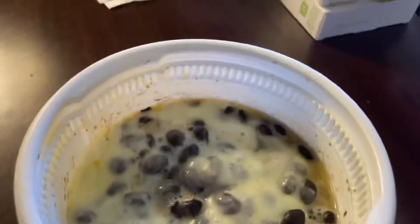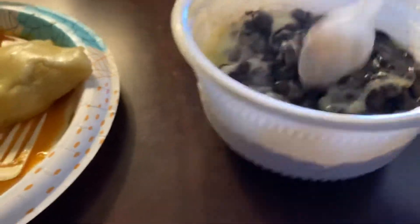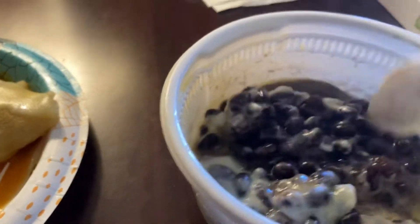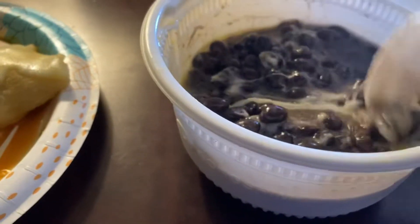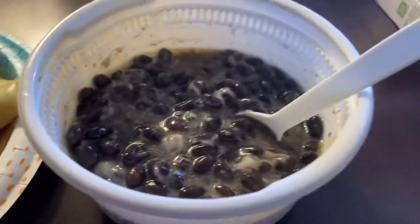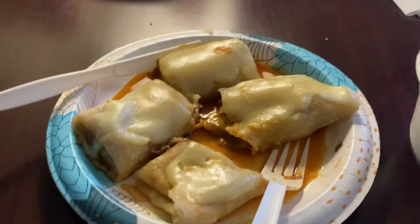So what I'm going to do is mix that up. Yeah, it is hard to film and do this at the same time — you'd think I would have figured that out by now. But anyway, after I get this mixed up the way I like, I'm going to put some of that on here, and that's a pretty complete meal.